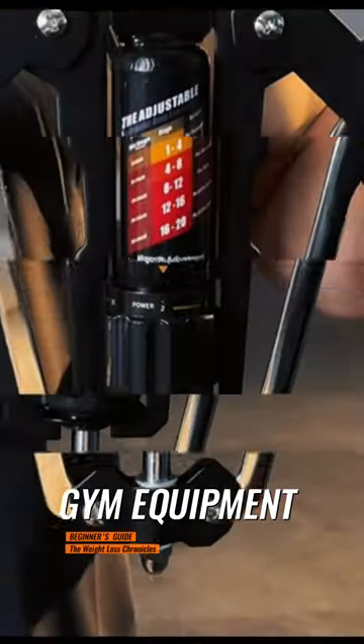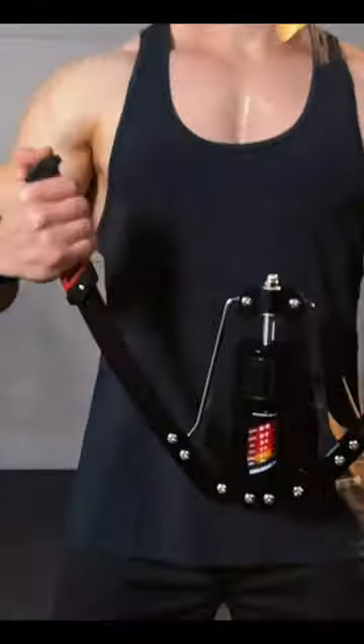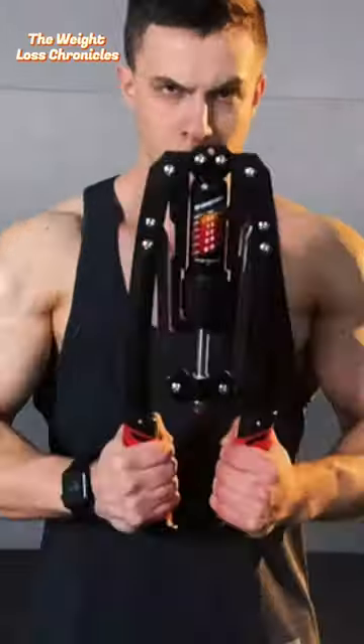Hey guys, welcome back to the Weight Loss Chronicles. Today, I want to share with you the game-changing East Mount Twister Arm Exerciser, perfect for enhancing your arm strength and overall fitness.